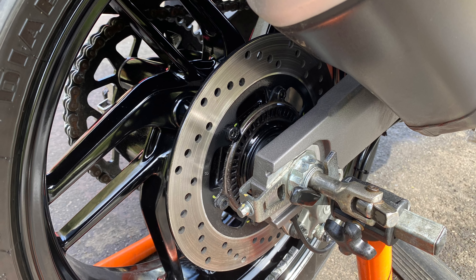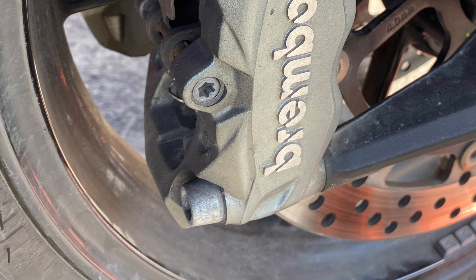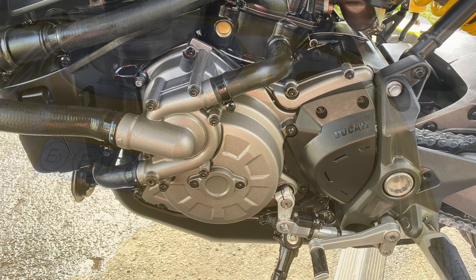We've done a full valet decontamination, thoroughly cleaned up all these calipers and wheels as you saw in the video before. We've ACF-50'd all the motor, all up underneath the tank, all the back of your forks, any nuts and bolts that I think will corrode — because they do tend to corrode. A few bits and pieces like the spindle nuts, pretty poor quality, they always corrode. As you can see, these have had a nice coating of ACF-50, along with the sprocket — those sprocket nuts always corrode. All the suspension linkages have been thoroughly cleaned and ACF-50'd.